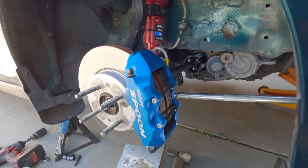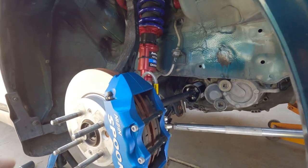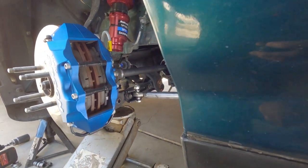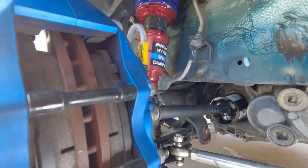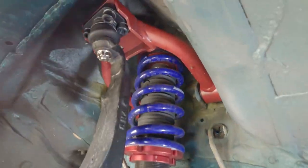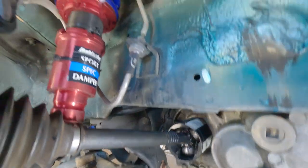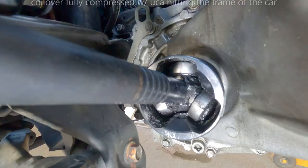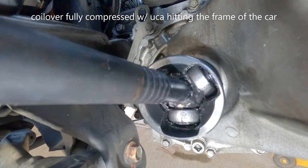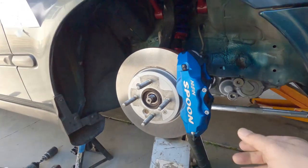I'm only going to cover going up, because there's no sense in going down since the shocks are limiting it. I'm using a coilover shock. I'm bringing it up all the way until it hits the UCA. And as you can see, I'm bottomed out right there — that's where it's at. Now I'm going to turn the steering wheel.